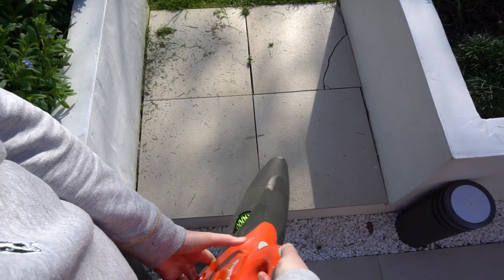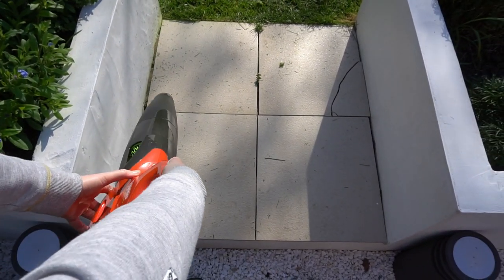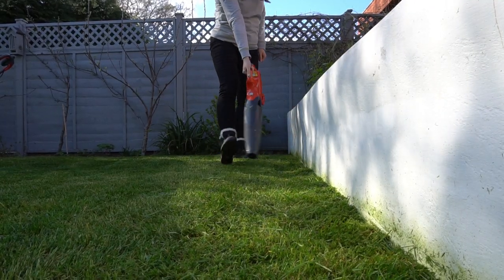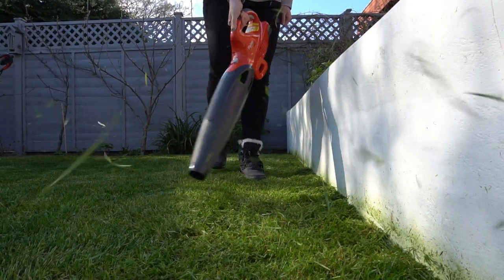The blower is great for blowing away all the little grass cuttings, and also great for the leaves in the autumn when they've caused a mess all over the garden. You can see how powerful it is here.